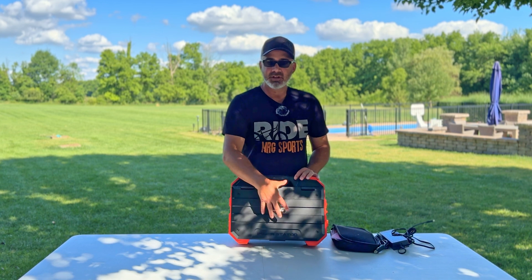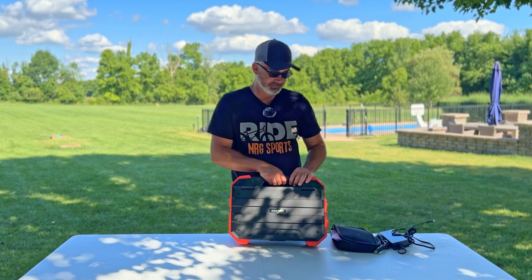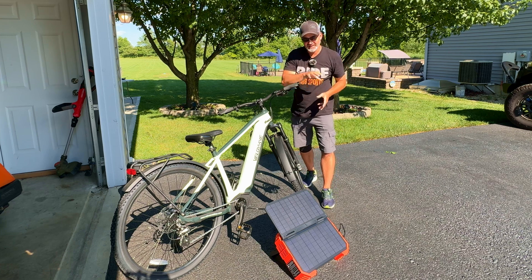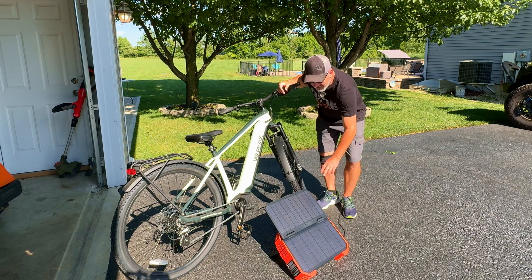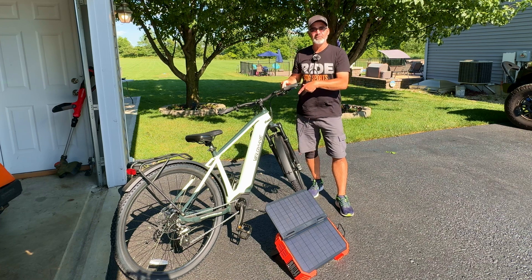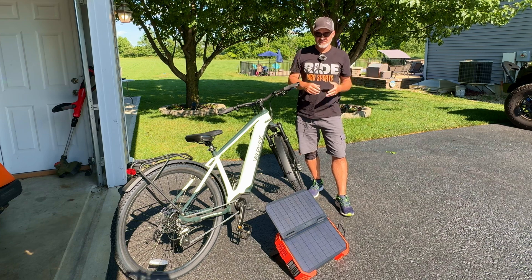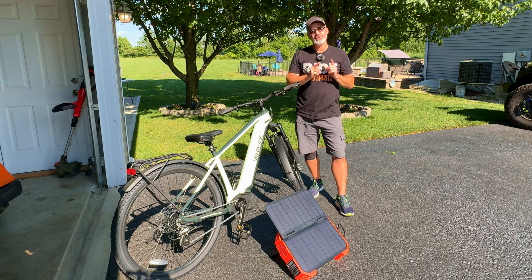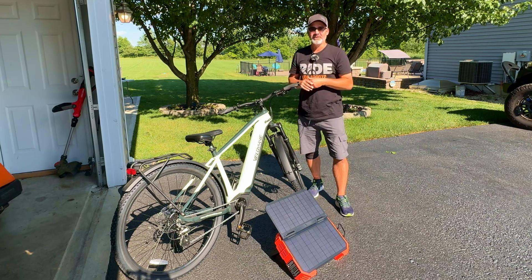Let's put it in the sun and see how much charge we actually get. This is a 30-watt panel — are we actually accumulating 30 watts in direct sunlight? I've got the solar panel facing the sun directly to get as much as possible. At the same time, I have my Velo Wave Swift mid-drive e-bike plugged in and charging, because when I go camping I want to keep my e-bike topped up.